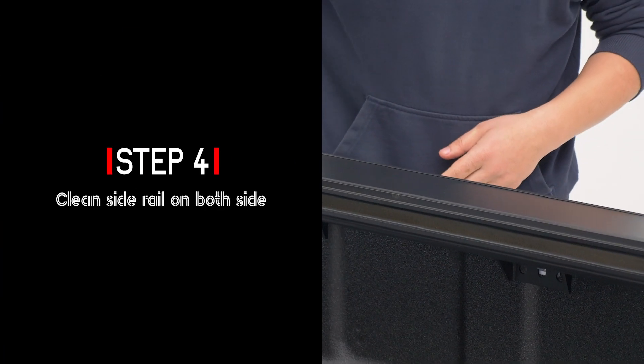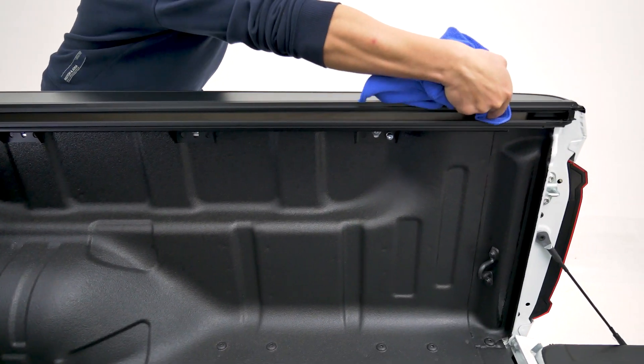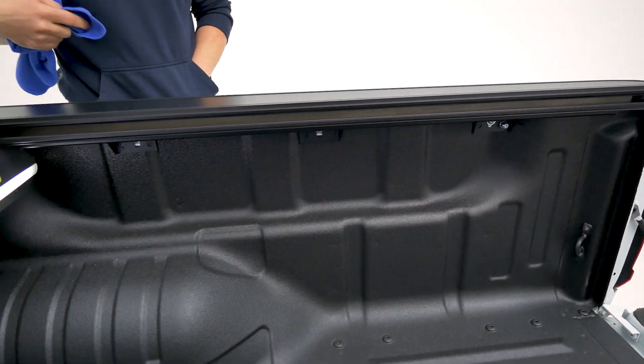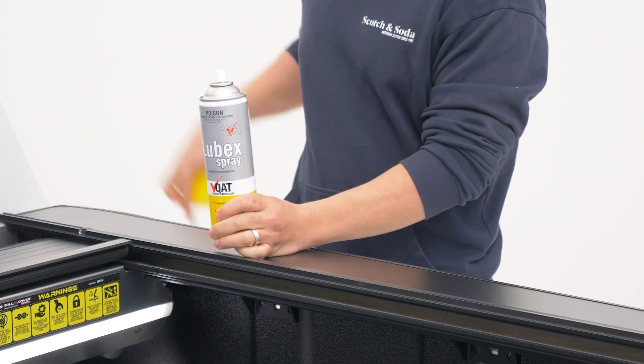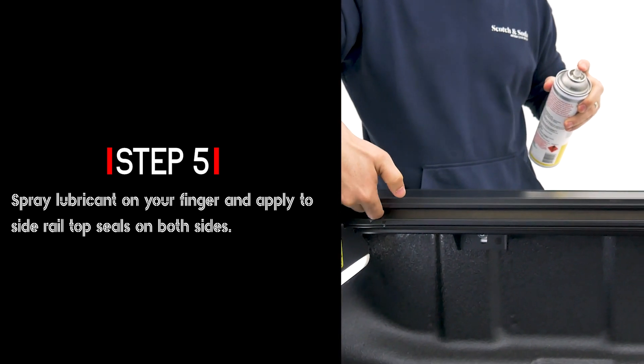Clean the side rails. Spray lubricant on your finger and apply it to the side rail top seals on both sides.